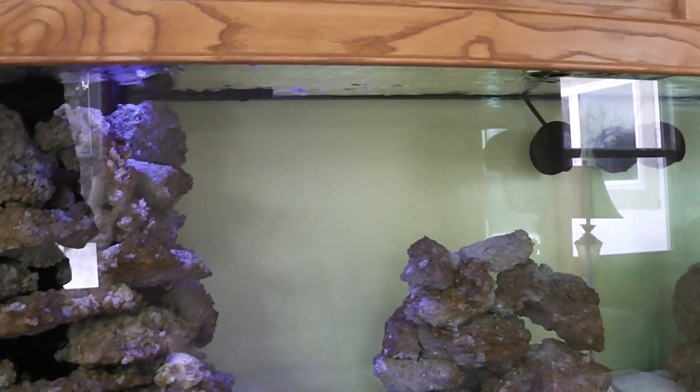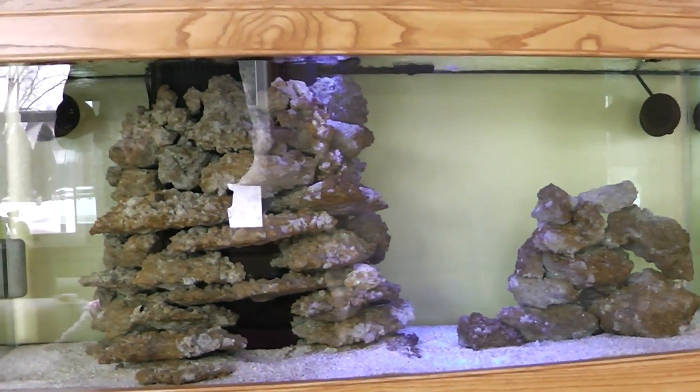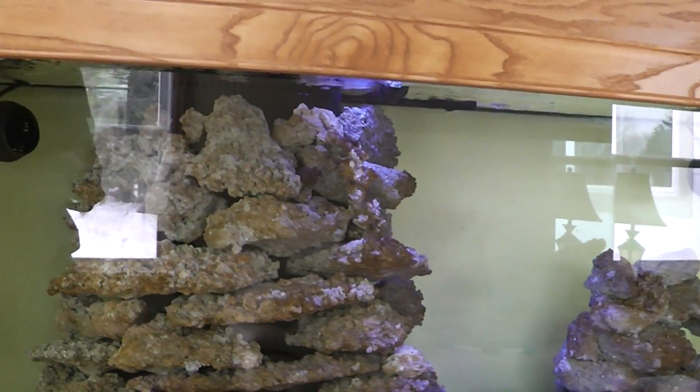So to any of you that have a system like this — where you did your own rock, no rock from the ocean — what was your experience with it? How long did it take the coralline to grow? Did coralline grow on it at all?